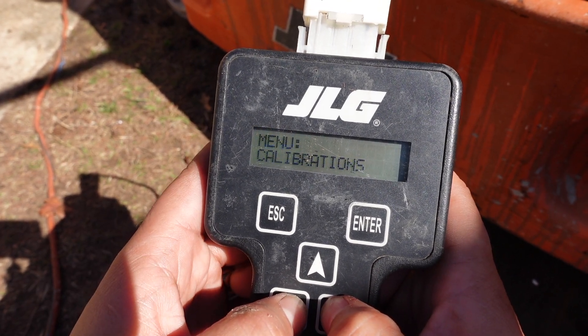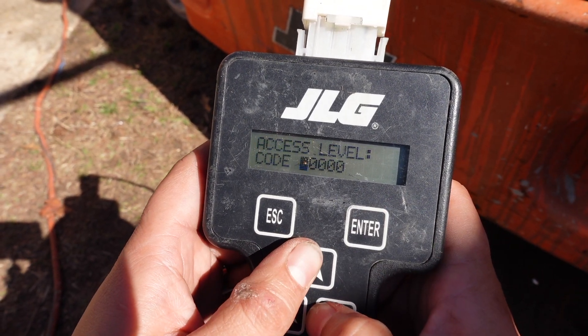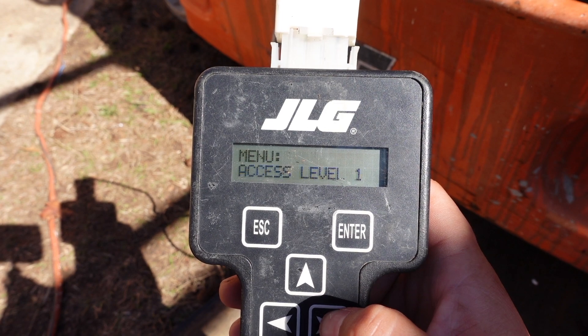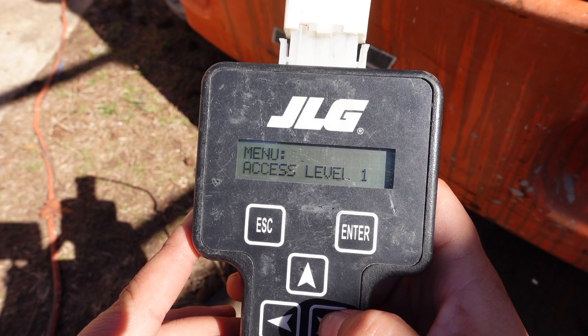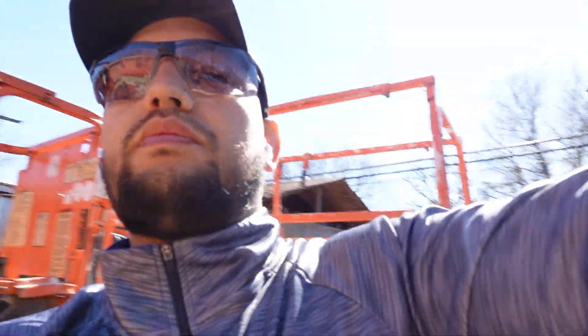Throughout future videos you'll see me come into this and work with it, but right now the only thing I really wanted to show you was access level 1 and access level 2 — getting in with code 3-3-2-7-1 — and how you can calibrate your machine and change the settings on it. If you have any problems or issues, go ahead and send me a comment and we'll figure it out. I don't advise changing anything on the settings unless you know what you're doing. As always, don't forget to like, comment, and subscribe, and write down what kind of videos y'all might want to see. Have a great day!